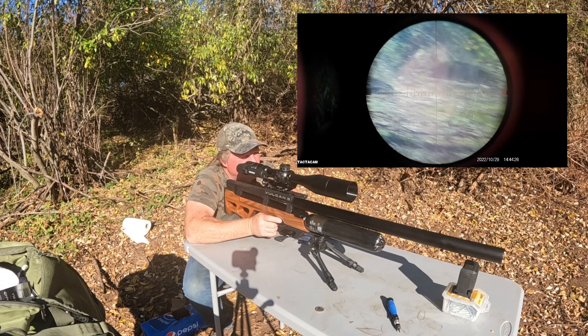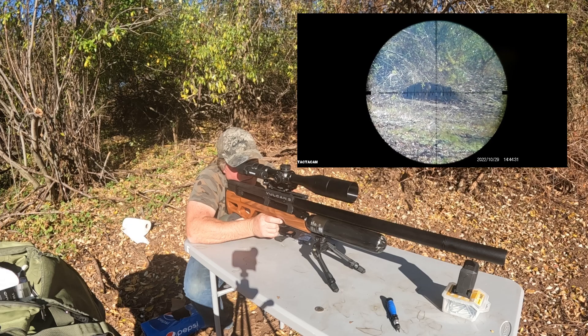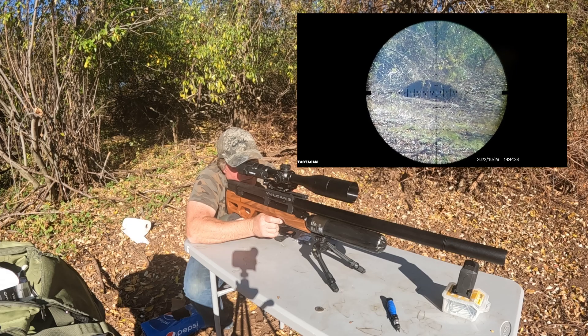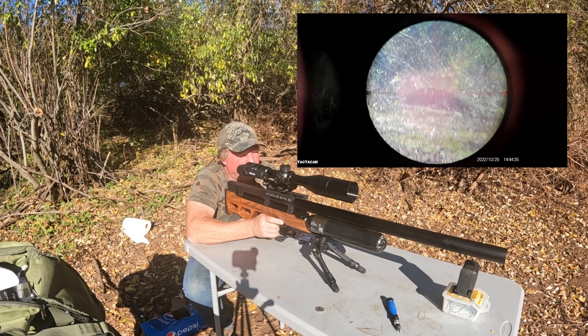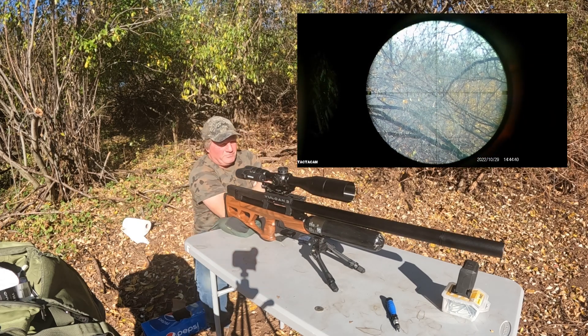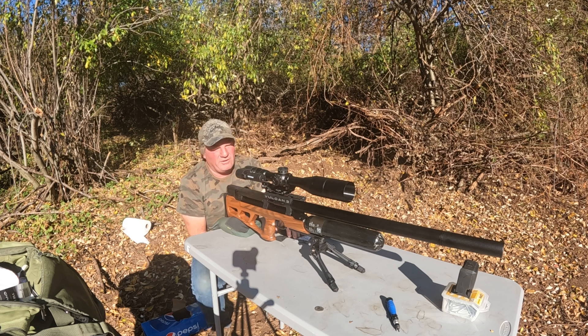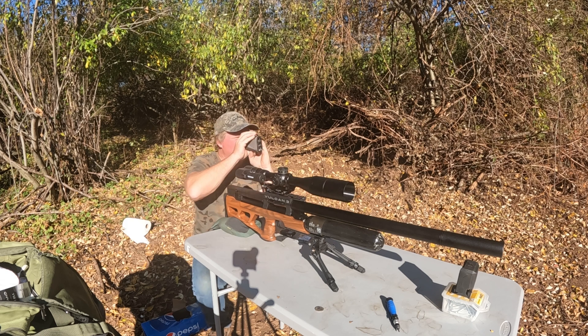Here we go — got it, first shot! That means my BC is right on the money. There's really no wind so it wasn't an issue at all. I don't have anything set up farther than that, but I do have another can set up a little bit closer.